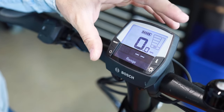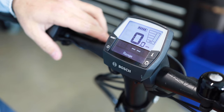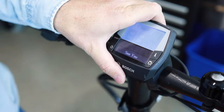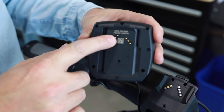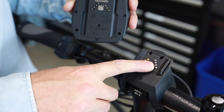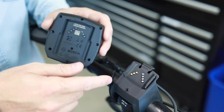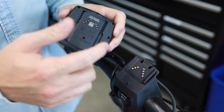This will happen on the Intuvia display as well as the smaller Kiox display, but on the Purion, since it doesn't have that special connection, you're not going to have that issue. You might have this issue because the display is not fully seated, but you might also encounter it because the contacts here are not clean — either on the display or, quite often, on the display mount or holder. If these get corroded, these are really sensitive electronics requiring a constant connection, and if they aren't clean enough it can cause an issue.